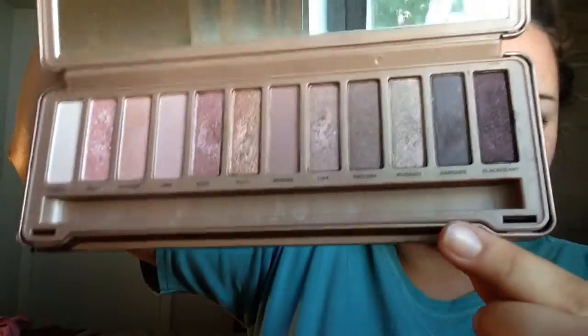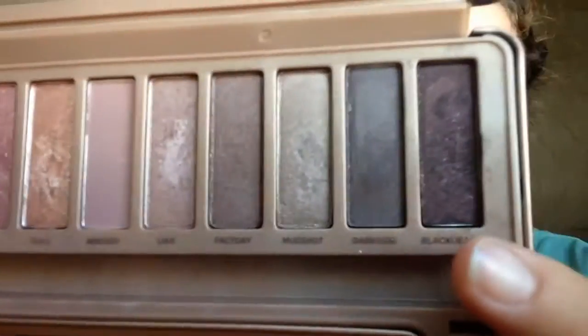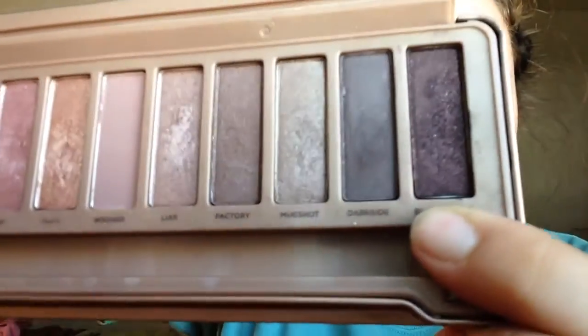I really love this palette because all of these shades and colors are actually just really pretty, really fairly neutral until you get towards the end with the Blackheart. But check out this color — really black with red flecks. Just really pretty. And they all go together really well.